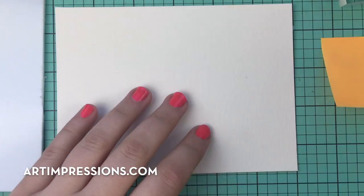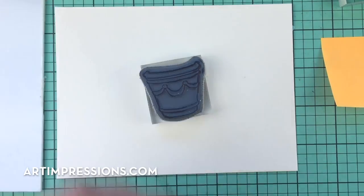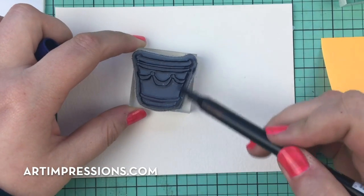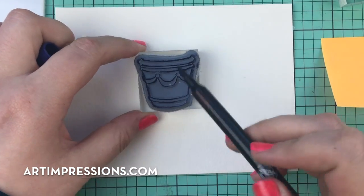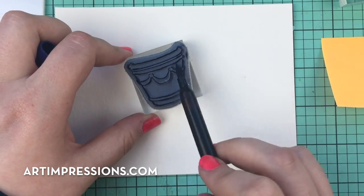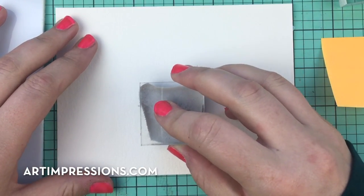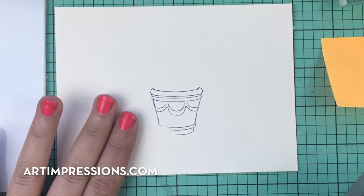I'm going to start with my ornate pot and use number 86 African Violet to color this. For those of you who are new here, this is a stamping technique where we use water-based markers, watercolor paper, a brush, and a palette — and of course, the Art Impressions stamps. These stamps are amazing for this; we pioneered this 20 years ago, which makes our stamps absolutely superior for this project.